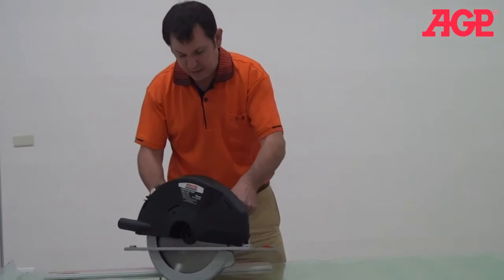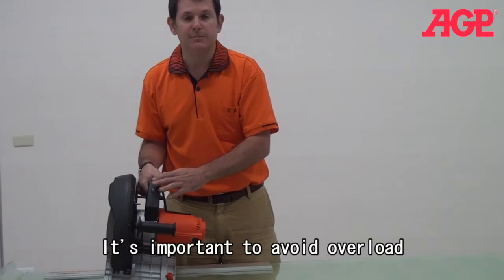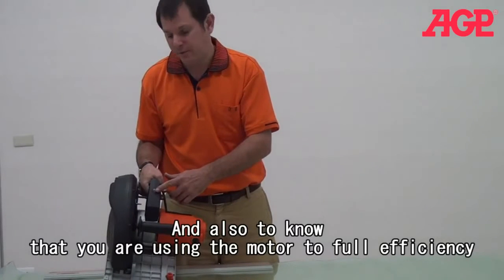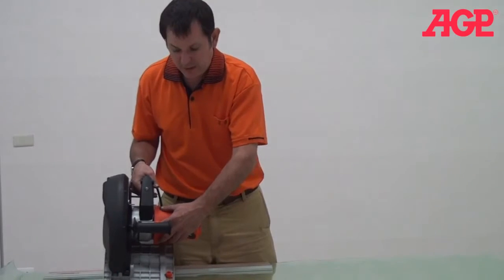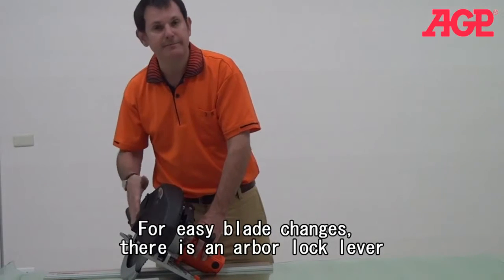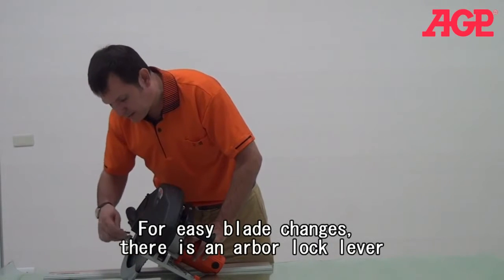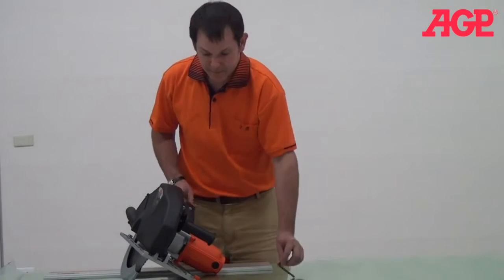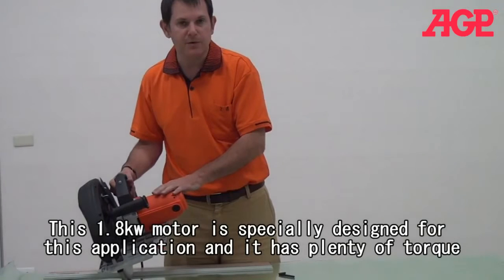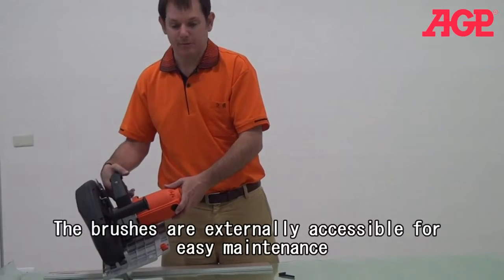Some other features of the saw: it has an LED light indicator which will tell you if you're pushing a little too hard and need to ease off on the load, because it really is a large blade. We also have the blade lock, which makes it easy to change the blade — you just back up the blade and use the lock to change it. And you can see it has a super enormous, very powerful, very large motor.